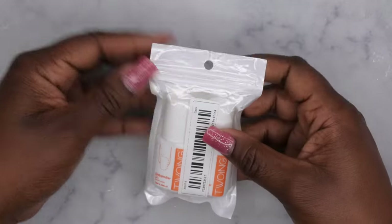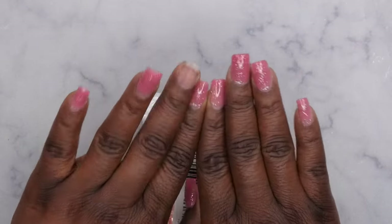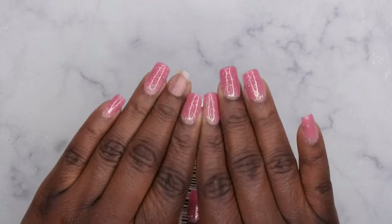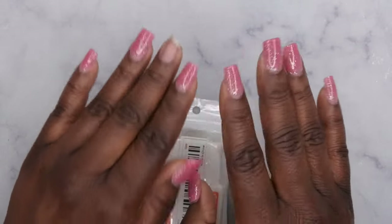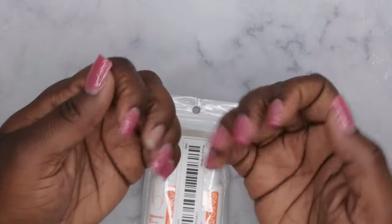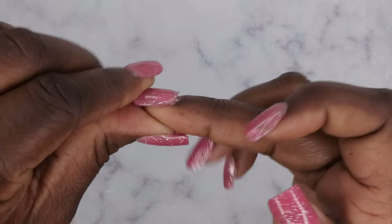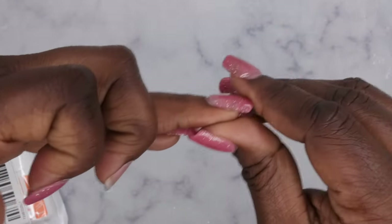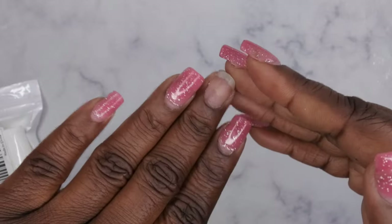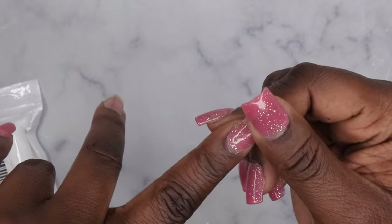The nails I have on I've actually had on for two weeks. I applied them using some peel-off base and some nail glue — I ended up using one from Email Couture called Bulgum Gel. I'm surprised these nails have been on for about two weeks. There is ever so slight lifting on all of the nails, which is perfect because now I'm ready to remove them. As you can see, this one popped off, and this one popped off as well — I applied it with nail glue.